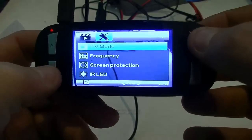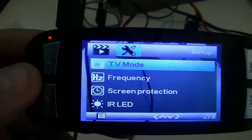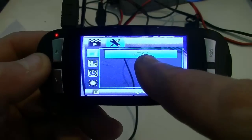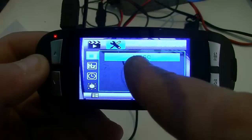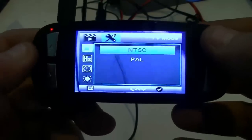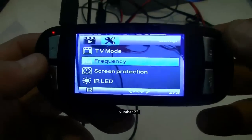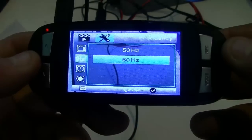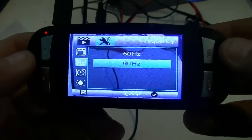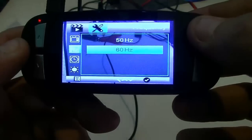TV mode: this has to do with the frequency the video is recorded and played back at. You have NTSC, which is North America and Japan, and PAL, which is the rest of the world. Frequency: in North America you select 60 hertz with NTSC; 50 hertz is for PAL countries. I'll take 60, but honestly on today's TVs you probably wouldn't notice any difference between the two.